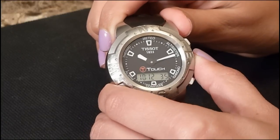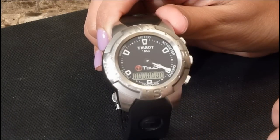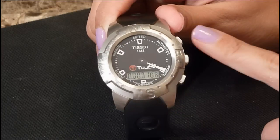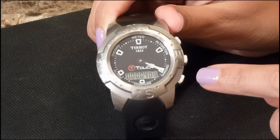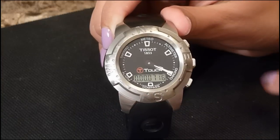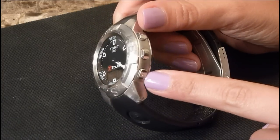For the chronograph, press the middle to activate the crystal, then press on the chronograph display. Press the top pusher to start the timer. Press the top button again to stop the time, and press the minus pusher to reset the chronograph.